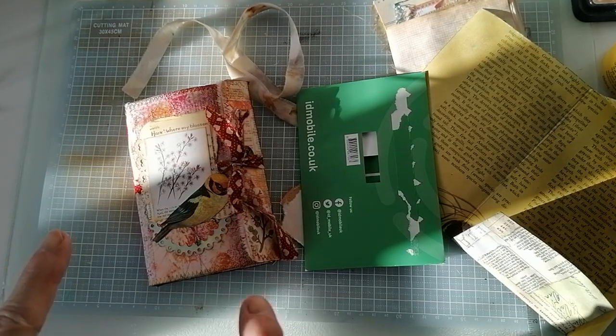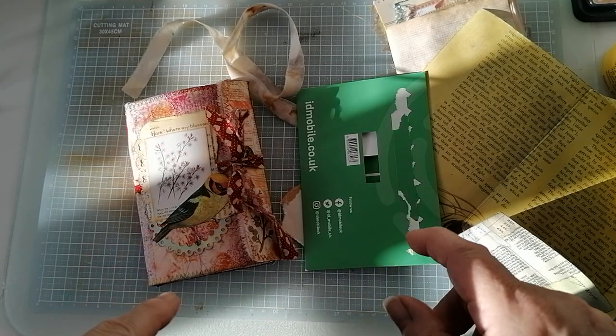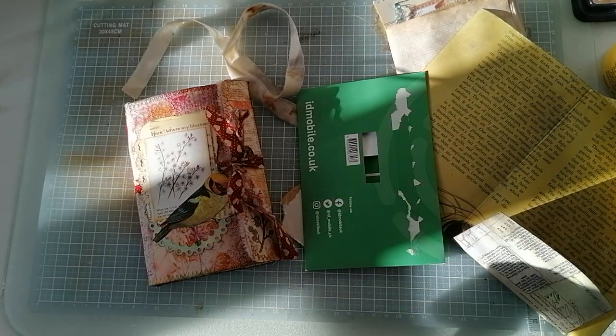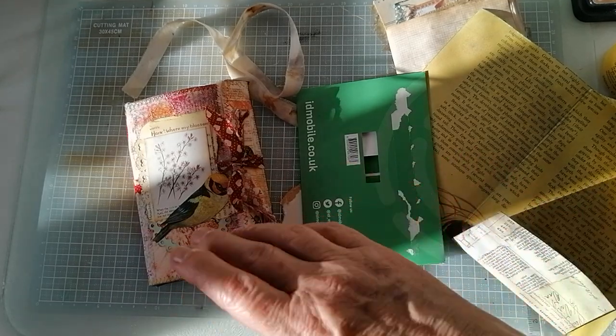Good morning. I've got some very strange shadows going on here and I can't work out why. I don't know what this is. Sun keeps going in and out, so apologies.